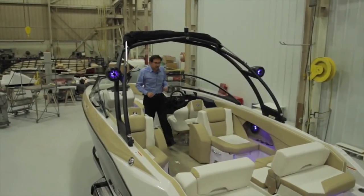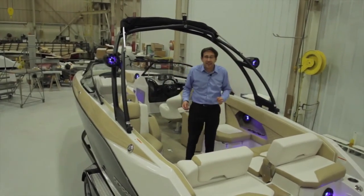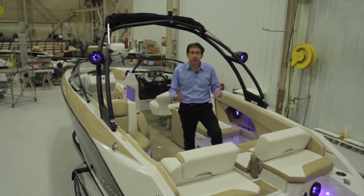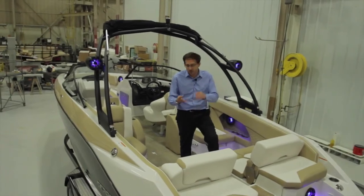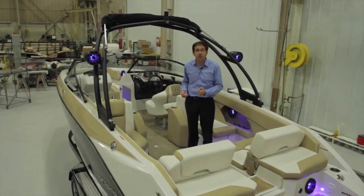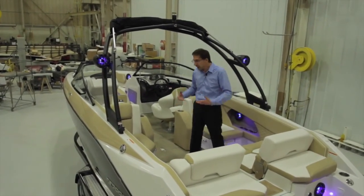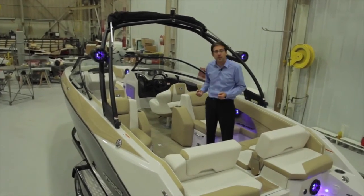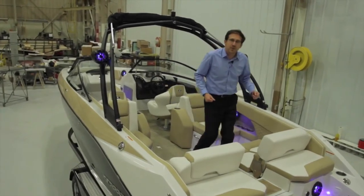The SCARAB 255 is the latest addition to the SCARAB lineup. In less than 14 months, we have designed, built, and put into production four brand new products with modern design and modern technology — the state of the art for the jet industry. Nobody is doing that like we did, with efficiency and a very brand new type of product. We are very proud of this new SCARAB 255 and I'm sure it will be very successful and very pleasant for our customers.